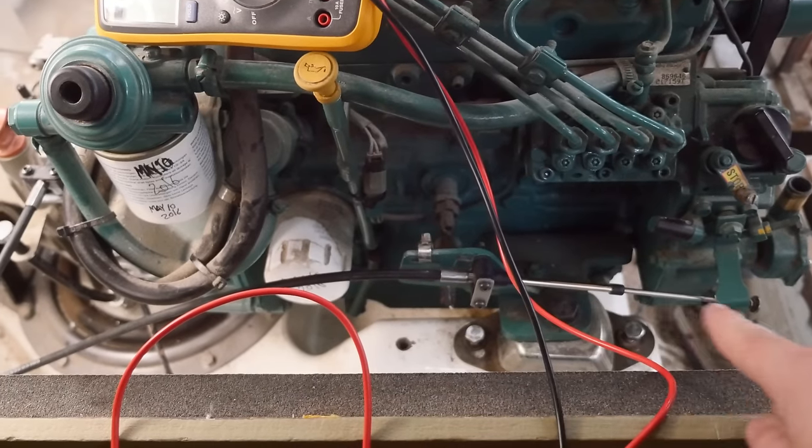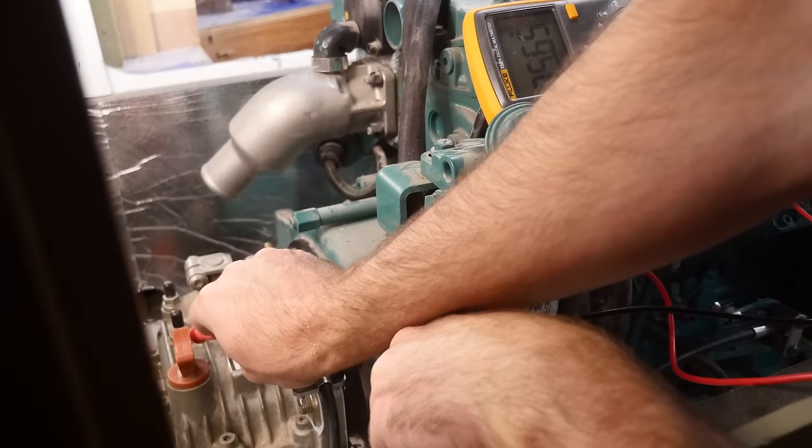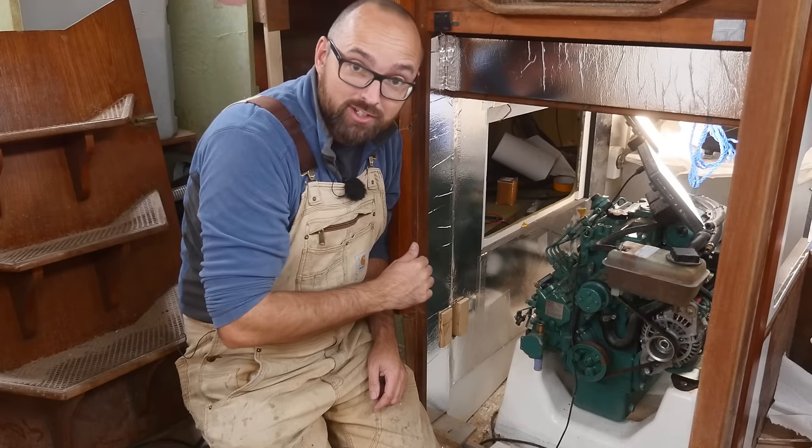Both the control cable for the engine and for the sail drive are now connected, and I am still seeing around 30 mega-ohms worth of resistance. There are only a few more things I want to take care of before I'm ready to fire up the engine again.